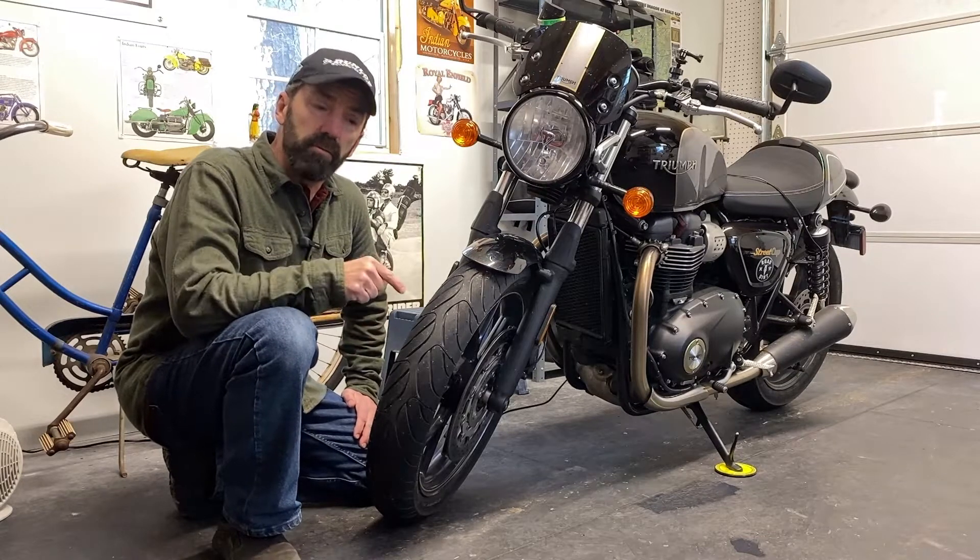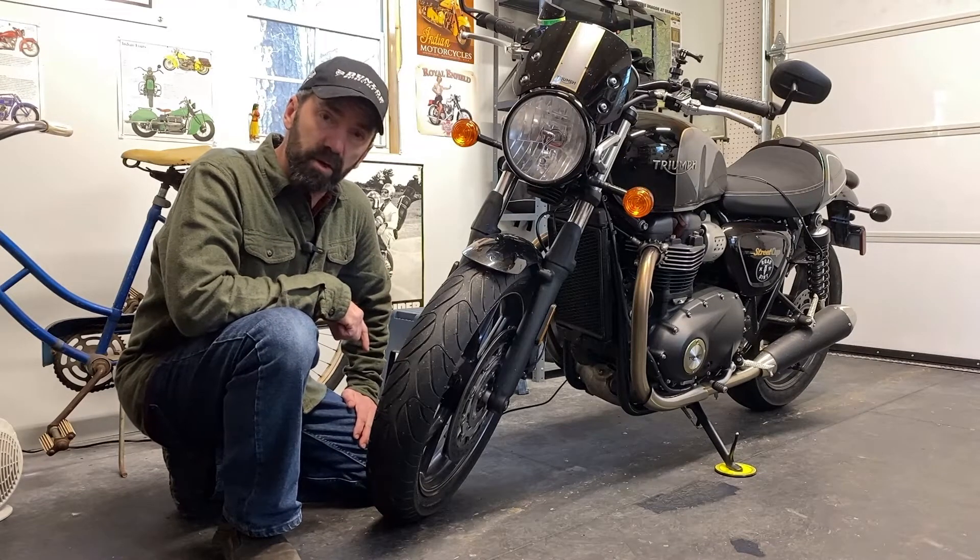On this episode of Road Dirt, we review the Dunlop Road Smart 3 motorcycle tire.